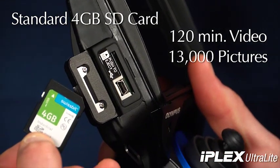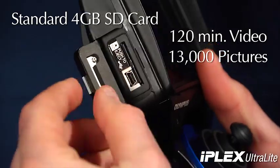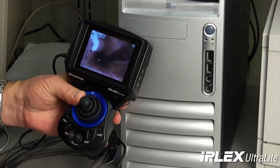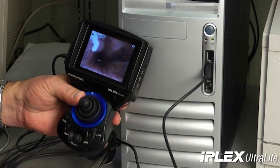You can save up to 120 minutes of video or over 13,000 pictures on the standard 4GB SD card. Once you complete your inspection, just take the SD card out or connect the Ultralight directly to your PC via USB and access your files instantly, with no added software required.